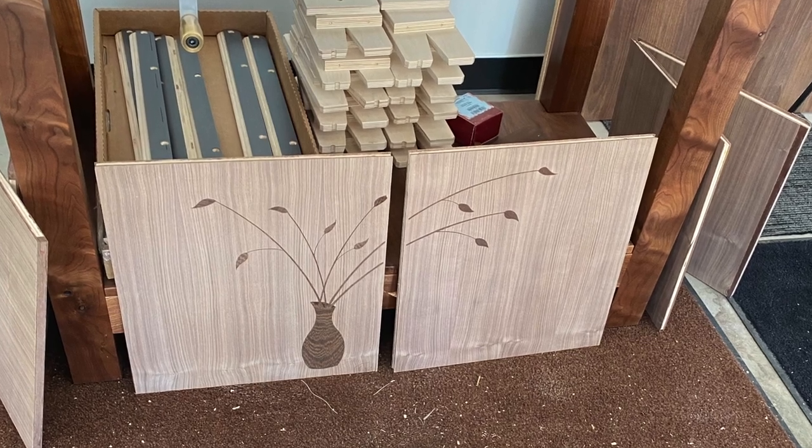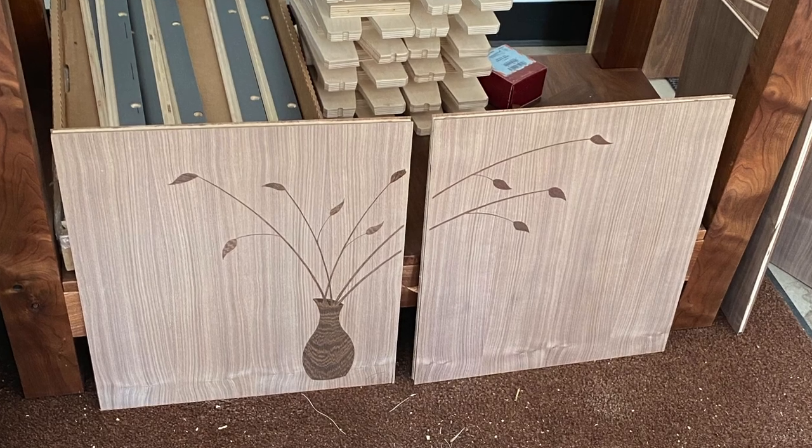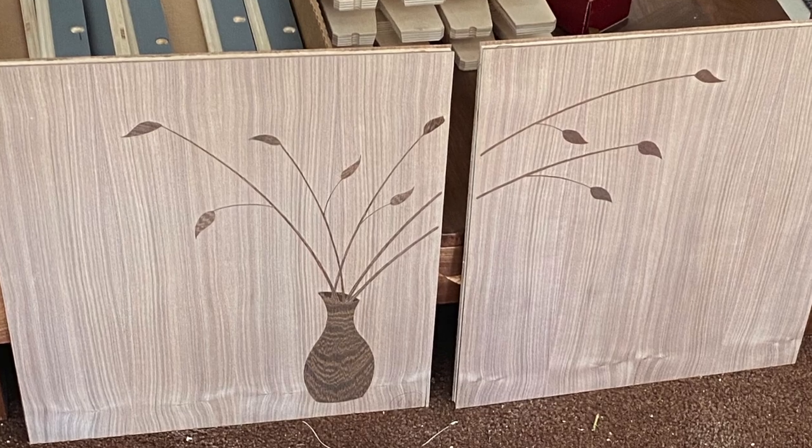Welcome to part one of a couple of videos where I incorporate some marquetry and some inlay into a walnut sideboard. It was a super fun, interesting, yet challenging project for me. Let me show you more.